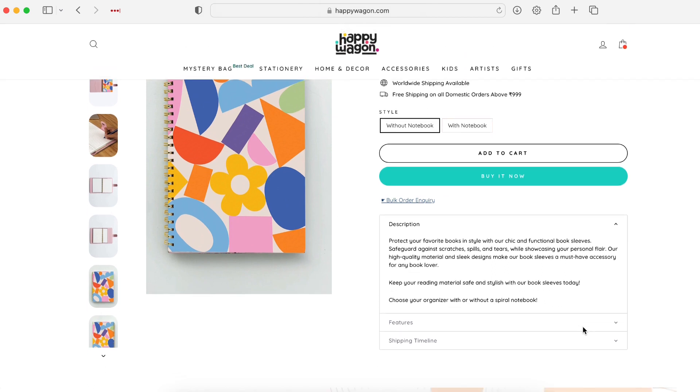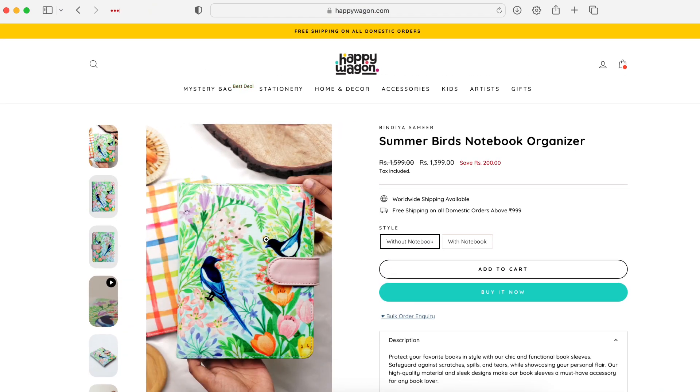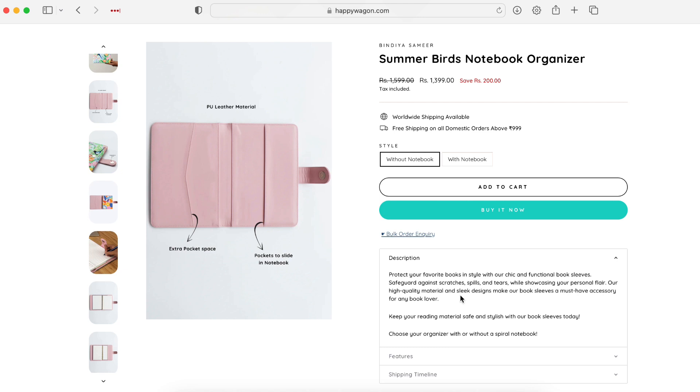In terms of the description here, it says to protect your favorite books in style with their chic and functional book sleeves. It obviously protects your notebook, but I kind of like the wear and tear of what a planner or notebook goes through — it really shows that you've used it and it's got a nice character. So I'm not really concerned about protecting my notebook; I just wanted to make it look a little bit prettier and also carry stickers, pens, and stuff while heading out. Scratches, spills — this showcases your personal flair, and that's sort of why I want it.